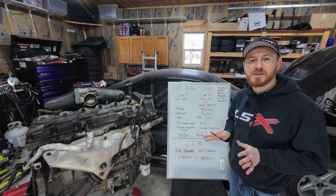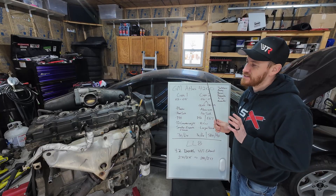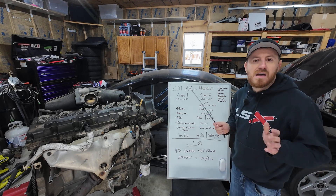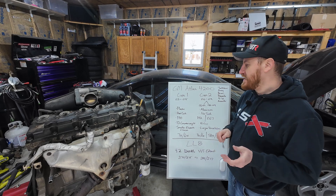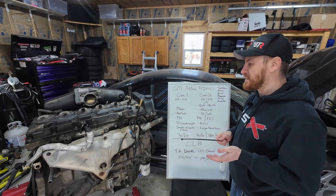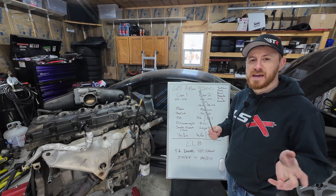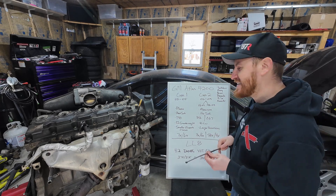Welcome back to the channel. On this week's episode we're going to talk about this little motor right here — the GM Atlas 4200 that we are swapping into our 2000 Ford Mustang with our five-speed transmission. When I debuted this project I had a lot of questions about this motor itself, so I thought let's go ahead and do a little whiteboard, a little educational video.